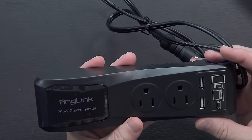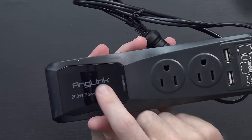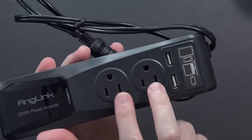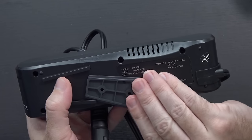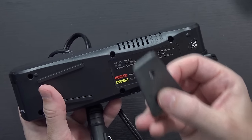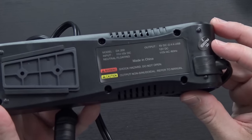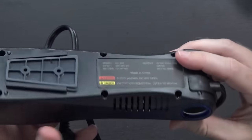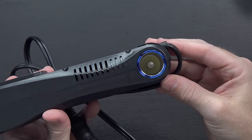And then of course the unit itself — removing a little piece of plastic. There's your branding: Anglink 200 watt power inverter, your two AC outlets, your two USB ports, and a little mounting bracket on the bottom where those screws would go. You put this in your car, screw it into place, and then you can slide it to keep it nice and snug and safe. There's information on the bottom about inputs and outputs, and on the other side your 12 volt DC input.